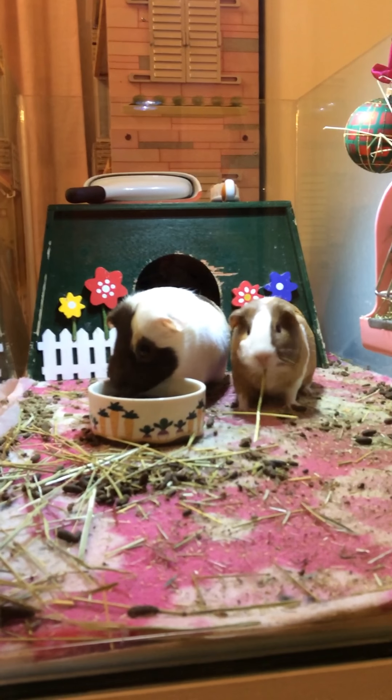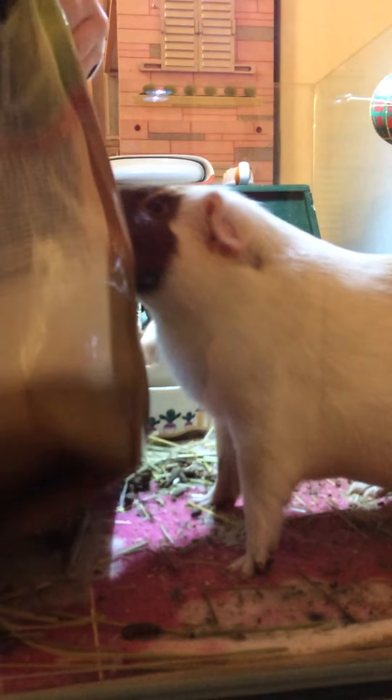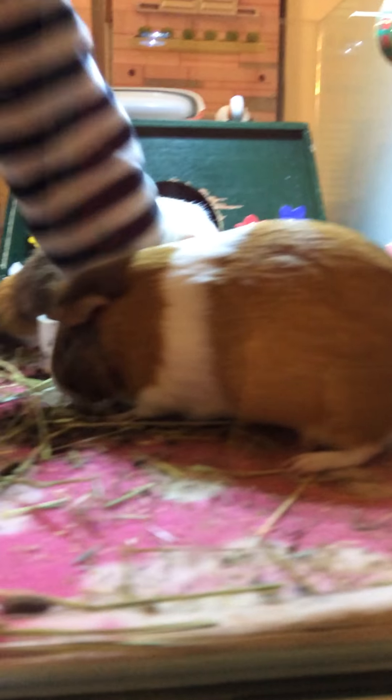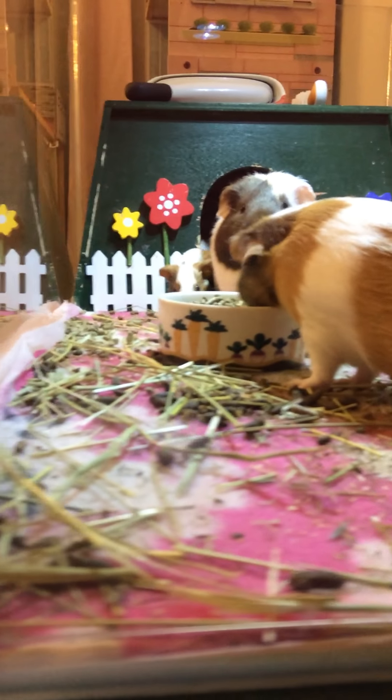Now you can watch them eating. I'm actually going to give them a little bit more food. Watch how the mom — she raises over the food. This is the hit for the guinea pigs. I'm walking away. Watch how the dad — he eats it in a gulp. That's what it is.